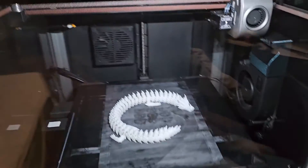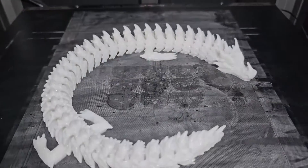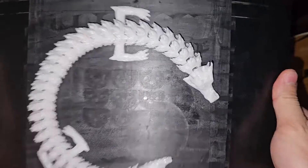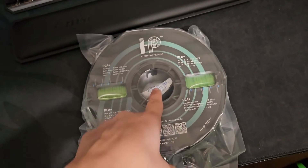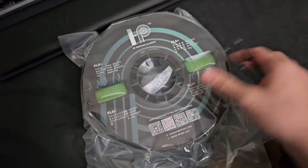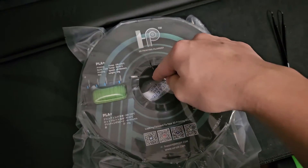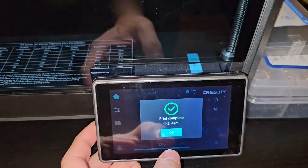The second print with this filament is done. This is a really cool dragon. Let's open this glow-in-the-dark glitter sparkly PLA and get to printing. It's done printing — took two hours and forty-seven minutes.